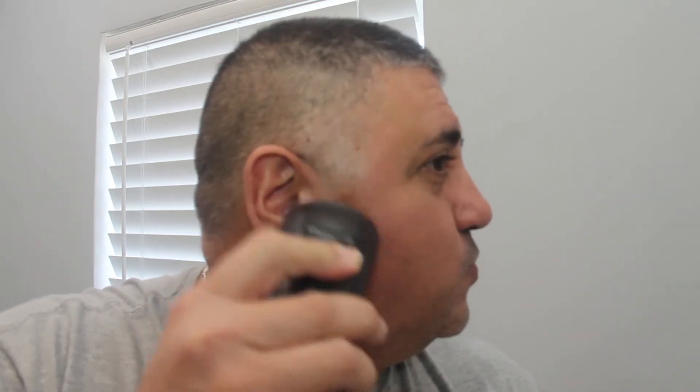The other con — at least for me — is that electric razors take a little longer to shave than a regular razor blade. I've never put a timer on it, but it does take a little longer, so just so you guys know.